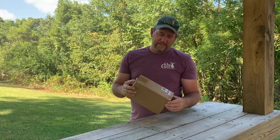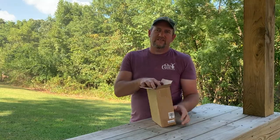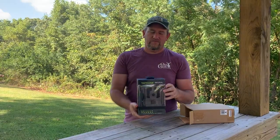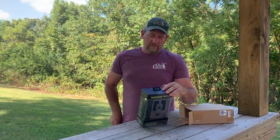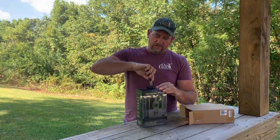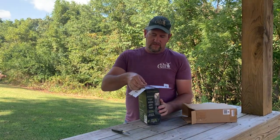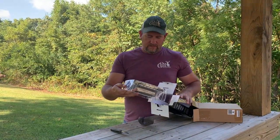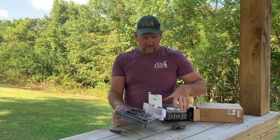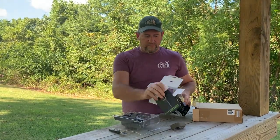Hey guys. Second day in a row I've got something in the mail. Tacticam is being pretty nice to me. Got the new Reveal Tacticam trail camera. I'm going to open it up here and see what all is in the package. Got a good strap with it, got the manual for it.